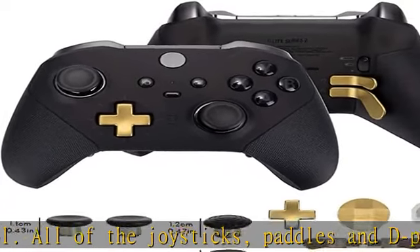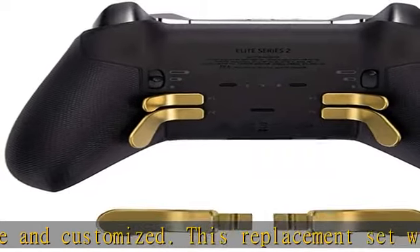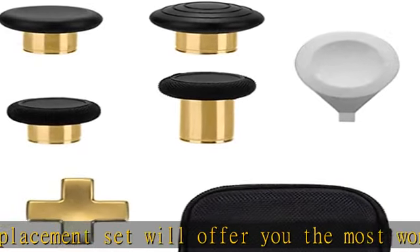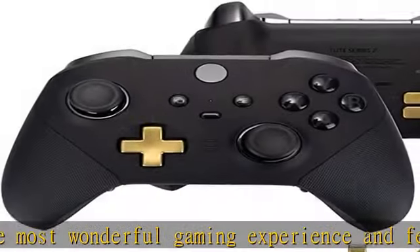Unlike others, easy to replace — switch out the heads of the thumbsticks to whichever one you like best without having to take the controller back apart. The head sticks back on like magnets and is very sturdy and will not fall off unless you put some pressure to pull them out. Package includes: 6 black metal mod swap thumbsticks/joysticks, 4 gold paddles (2 medium and 2 mini), 2 gold d-pads, and 1 adjustment tool.